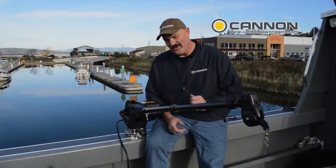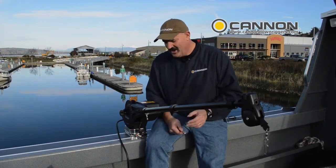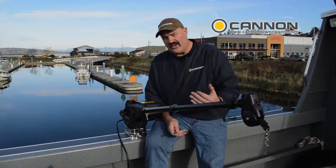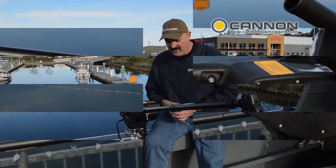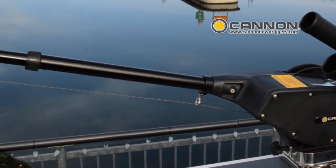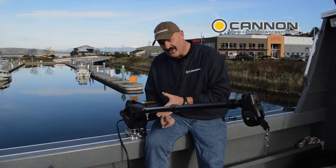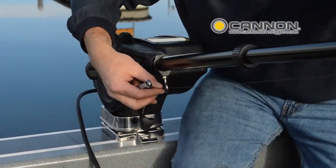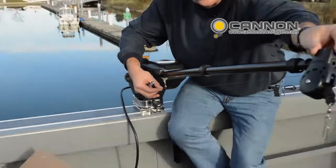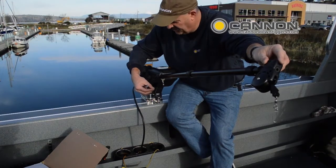Tom Nelson of Proguy.com here with one more tip to help you become a better fisherman with your Cannon downriggers. Quite often as we go through the season, or even through a day, you'll see cable piling up on one side or another of your downriggers. There's a very simple trick we're going to show you with your downrigger weight hook. When we're trolling, the water will angle the fair lead and we'll get wire pulling onto one side of the cable.